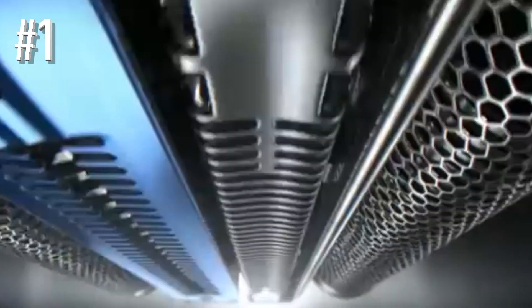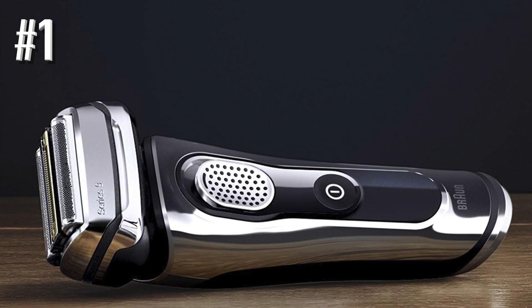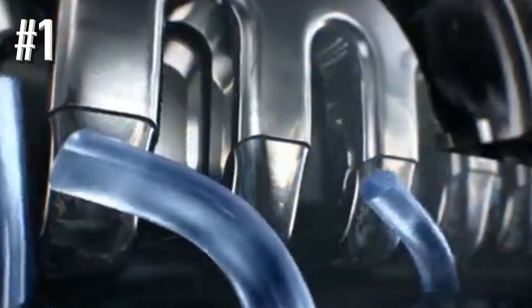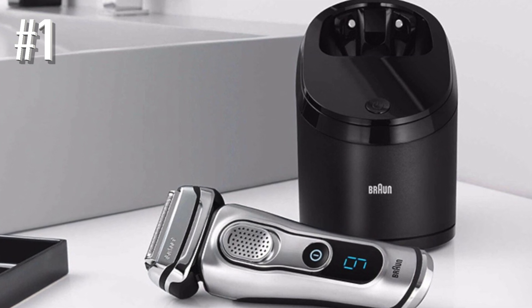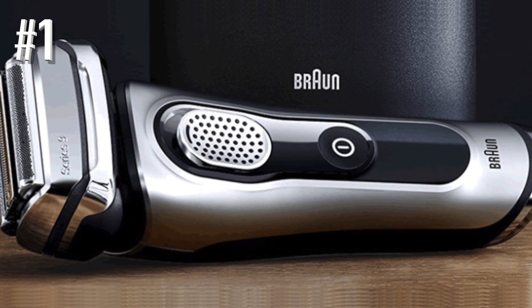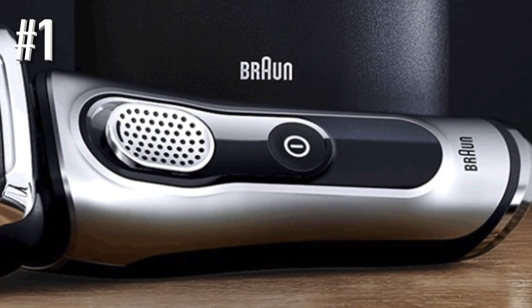The company claims there are 40,000 cross-cutting actions per minute, which we obviously can't measure ourselves, but however many there are, they definitely do the job. Two of the cutting elements are responsible for the razor's outstanding performance. One is called Direct and Cut, and the other is designated Hyper-Lift and Cut. The first is intended to shave the area of the face where hairs are pointing in all different directions. The second is designed to lift up and then cut the hairs that lie flat on the neck and chin areas. While the Braun doesn't get every single hair on the first pass, the two elements are largely responsible for ensuring that almost all of them are cleaned up with just a couple of passes.